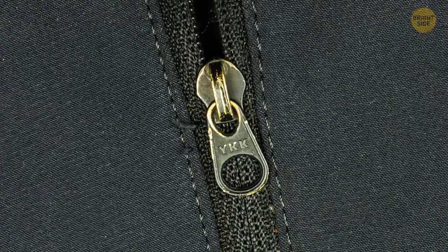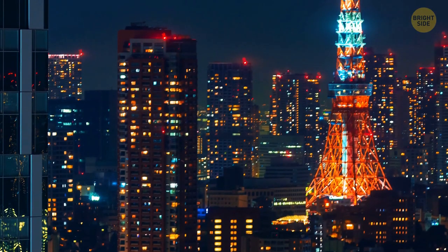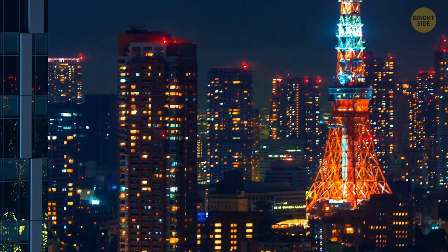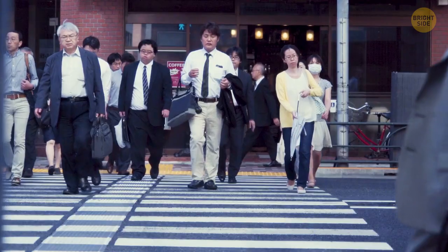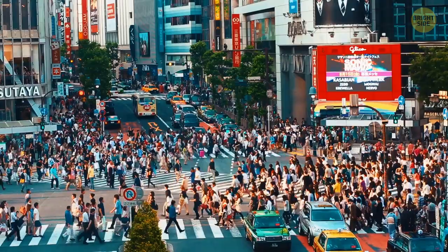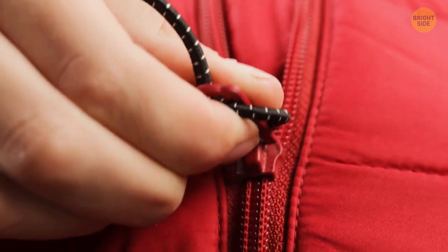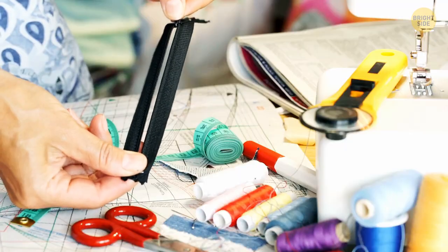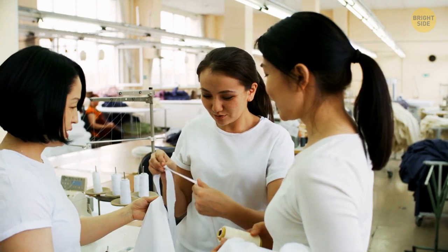Many zippers have the letters YKK engraved on them. It's an abbreviation that stands for the name of the company, which can be translated as Yoshida Manufacturing Shareholding Company. This Japanese company is the largest zipper manufacturer in the world, so they put their initials on all the zippers they produce — that's around half of the zippers in the world, which is why you see their zippers more often than any others.